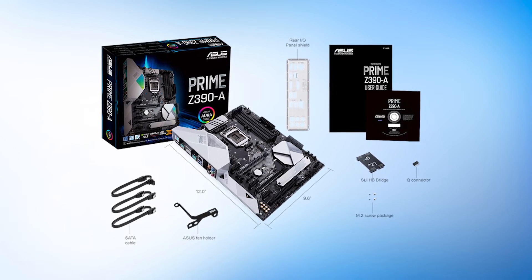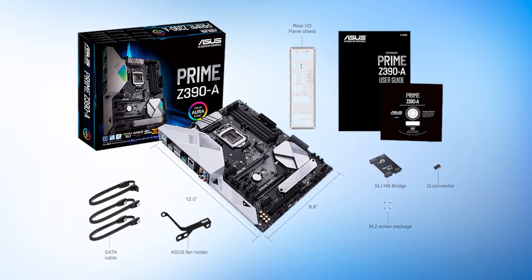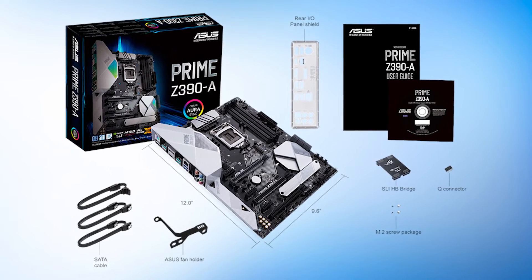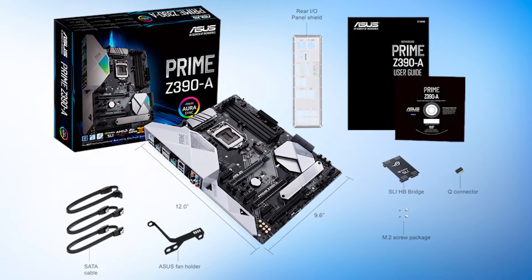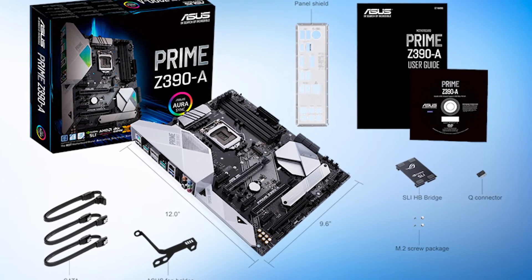Overall, this is quite an interesting motherboard. If overclocking is your only concern, check some of our other recommendations. For those who want a solid, all-round motherboard and don't need Wi-Fi, the Prime Z390A is an absolute steal at the manufacturer's suggested retail price.